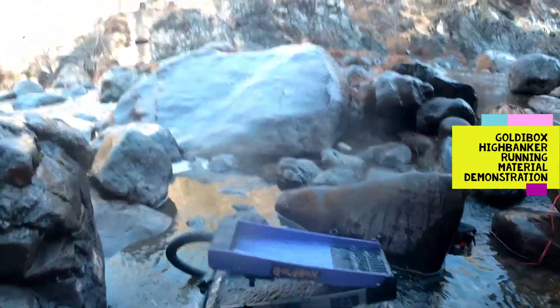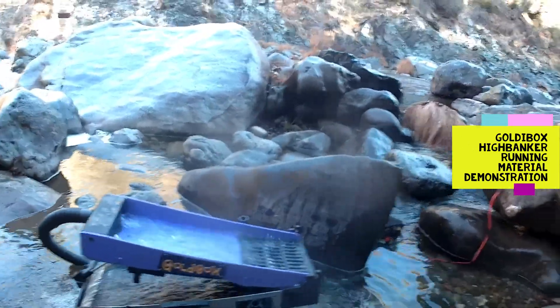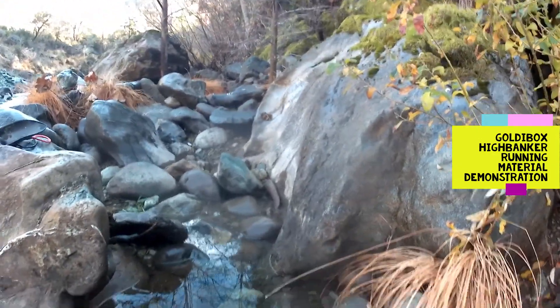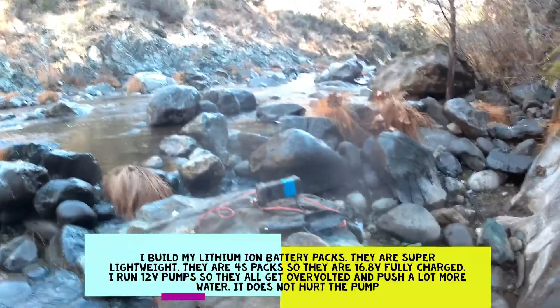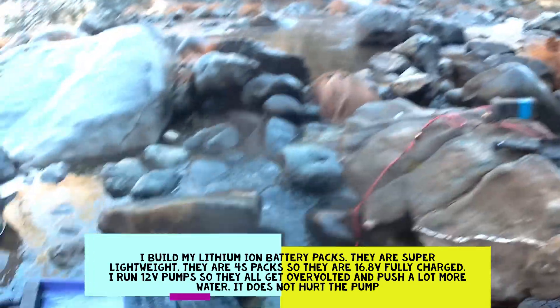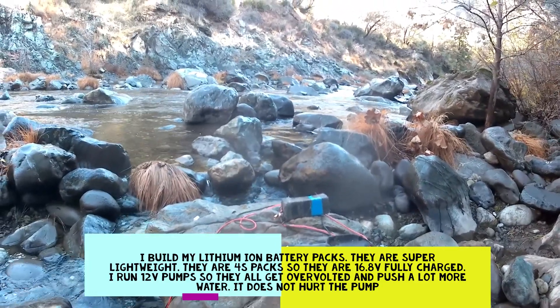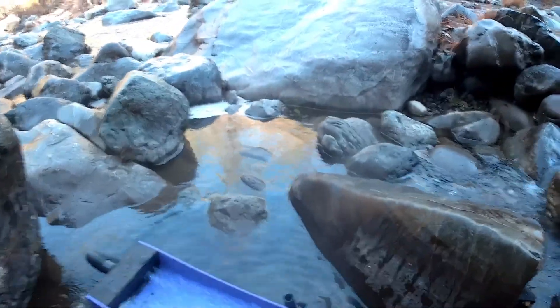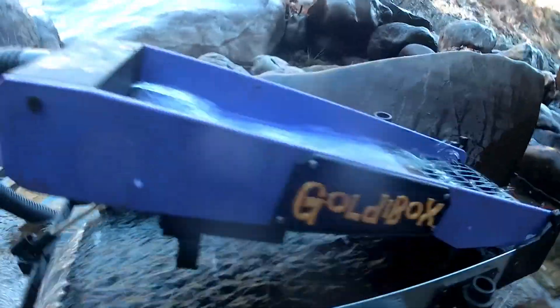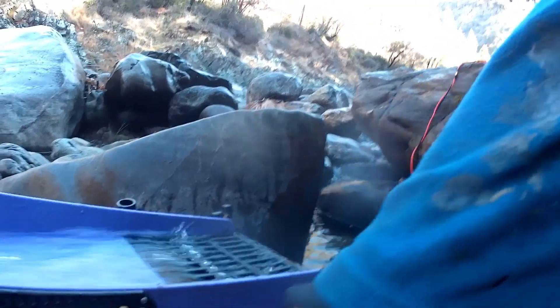I've got the GoldieBox set up and all ready to run — it's nice and level, tucked away close to the area we're going to be working. Here's my battery pack: a 14-volt 4S pack, basically 16.8 volts fully charged. I'm running a 2,000 gallon pump overvolted, and that pack will last roughly four hours. It's about a 28 amp-hour pack. We've got ample water flow, our custom silicone matting, our drop trap with custom matting on top, and our 3D printed piece in lieu of expanded metal. Let's rock and roll.